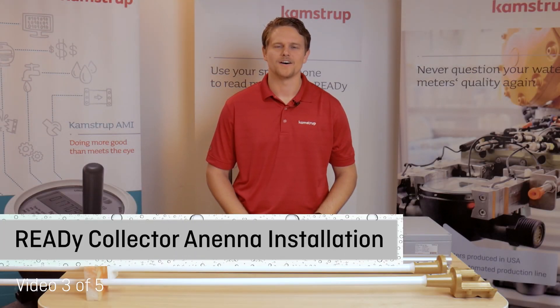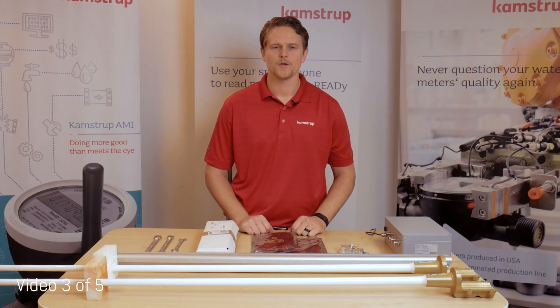The following is an instructional video on how to install your Reedy collector antennas. Before you begin, make sure you have the following hardware and tools available.